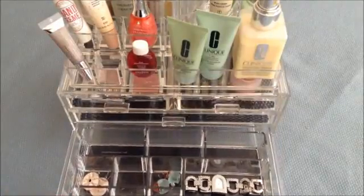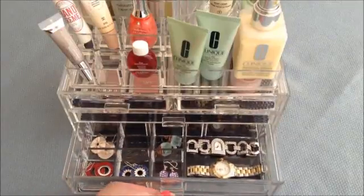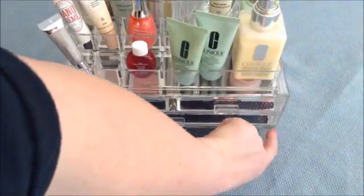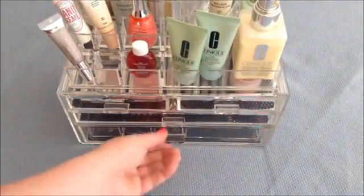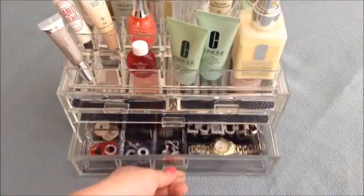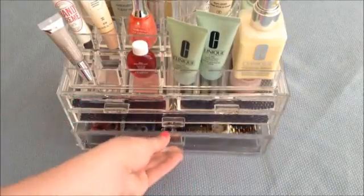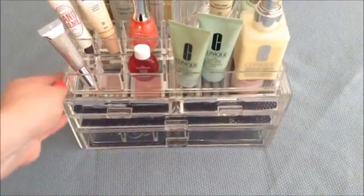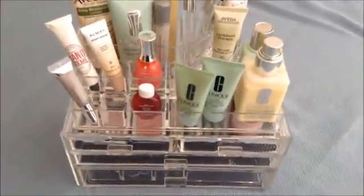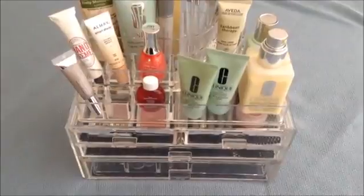The drawers slide into their own little channels so they're not resting on top of each other. Make sure they're in the channels — if they're not, you won't be able to slide them out as easily. So be sure to put them in the exact slot. Hopefully this gives you some ideas of what you can do with this absolutely gorgeous unit. I hope you would consider it because it is just gorgeous and you will love it. Thank you.